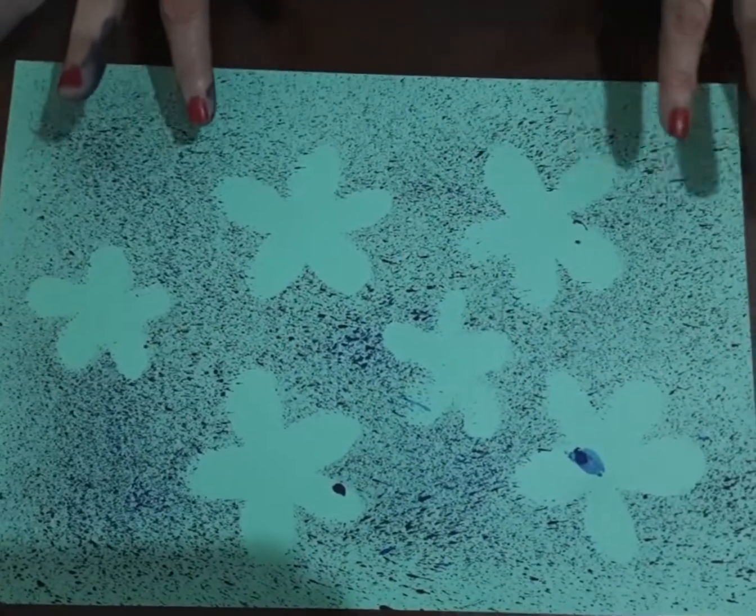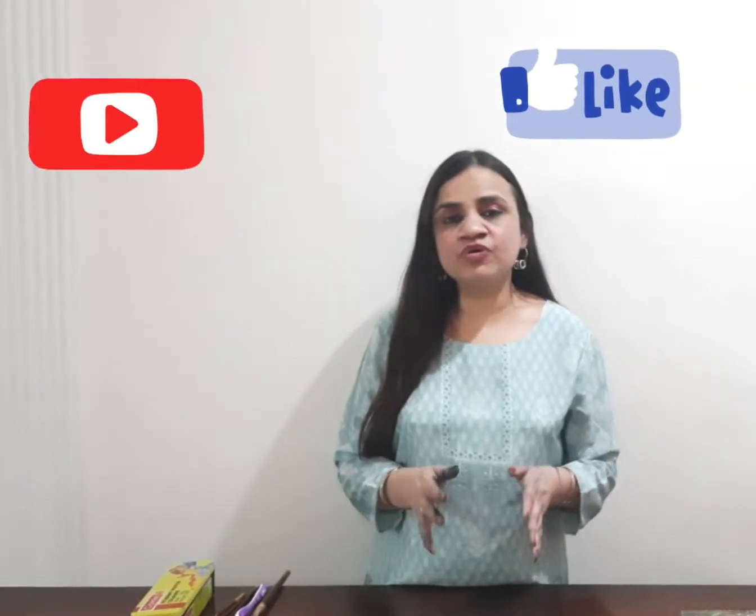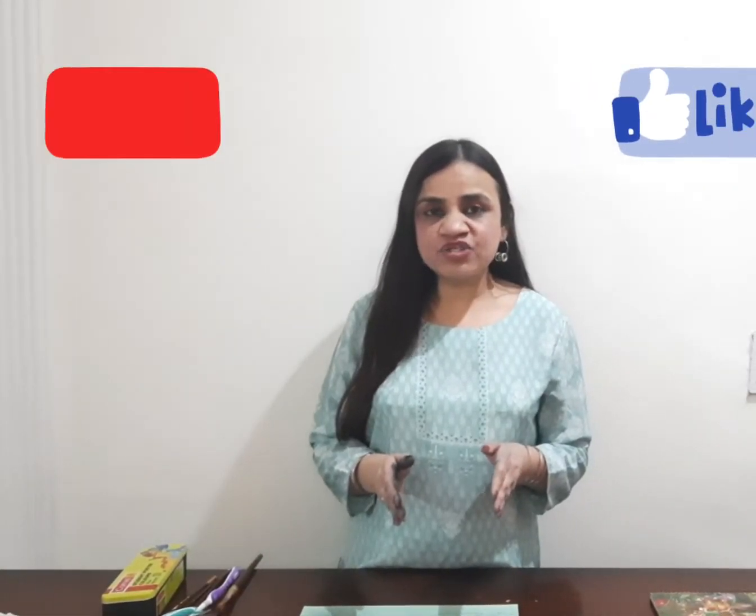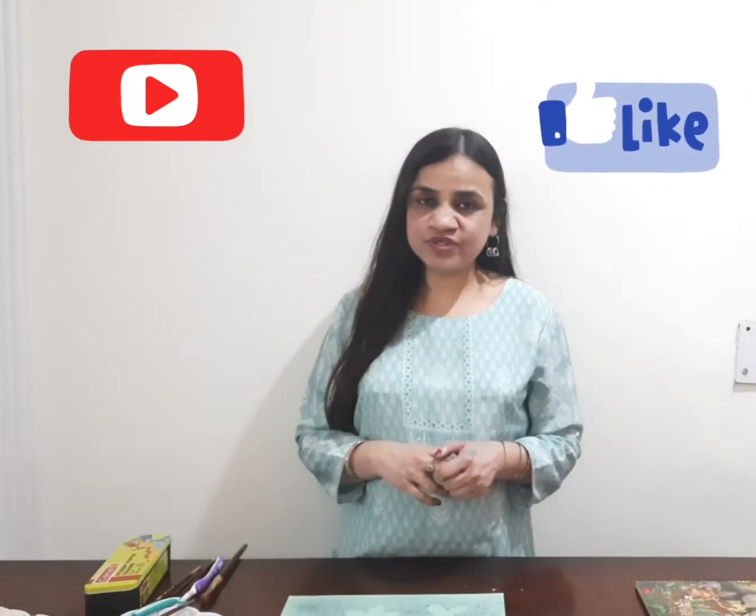This is the final result after removing the cutouts. I hope you have liked the video. Make sure to like and subscribe Orange Blast for more fun-based activity learning. I'll see you in the next video. Thank you!